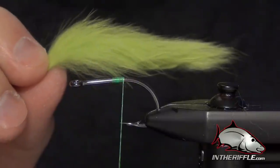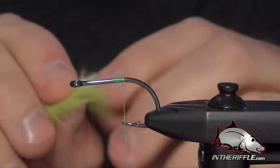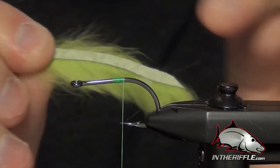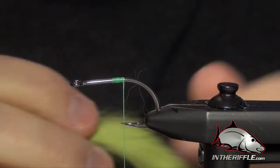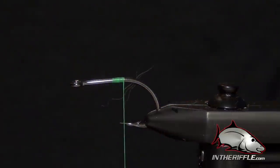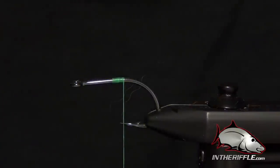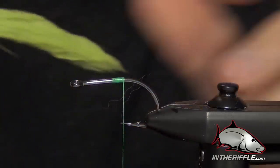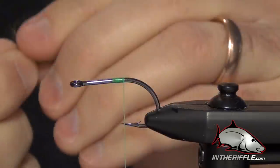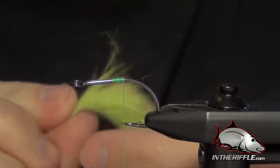First thing we're going to do is start off with a little short piece of zonkered rabbit strip. Now when you first get this rabbit strip, a lot of times they'll come curled or mangled in your package. First thing you do is take the rabbit strip and stretch it — that'll straighten out the piece of leather on the bottom. Then if the hair on the rabbit strip is crooked or lays weird, you just lick your fingers a little bit and stroke the fibers into the position that you want, just like you would your hair. You can also add a little bit of water and that'll straighten out those fibers so you get a nice straight piece of zonkered rabbit strip.